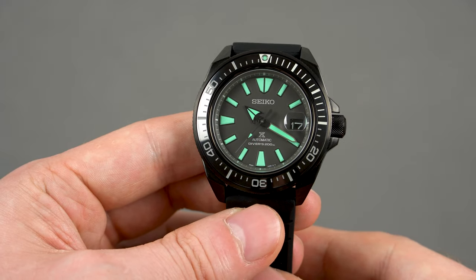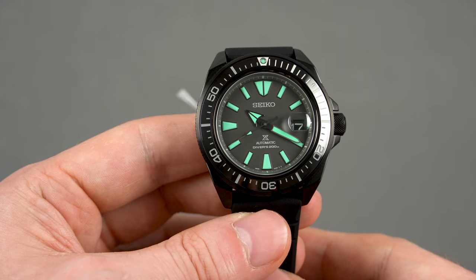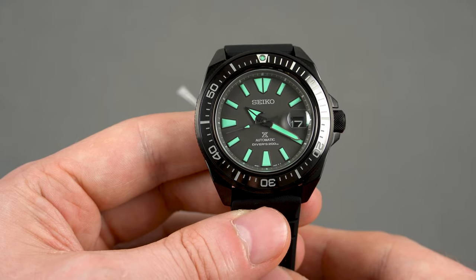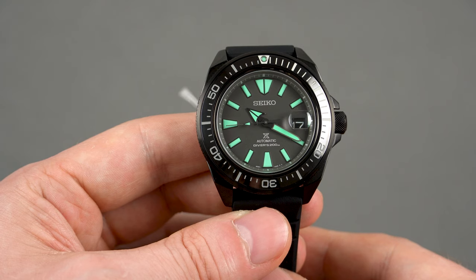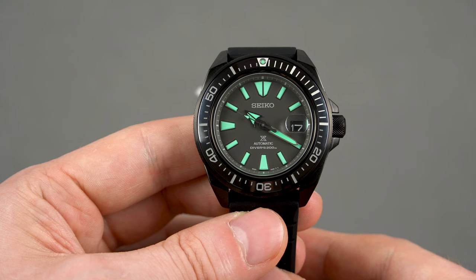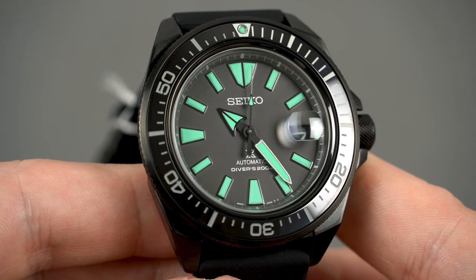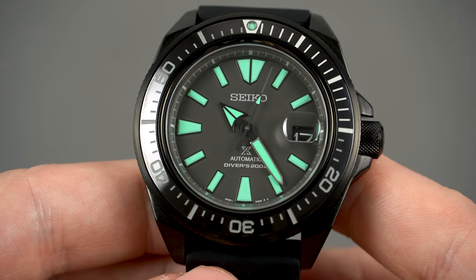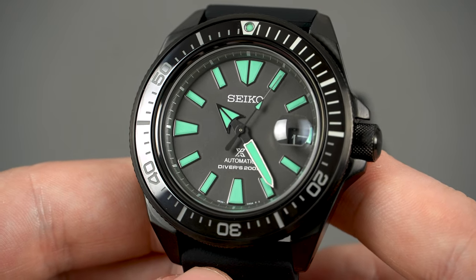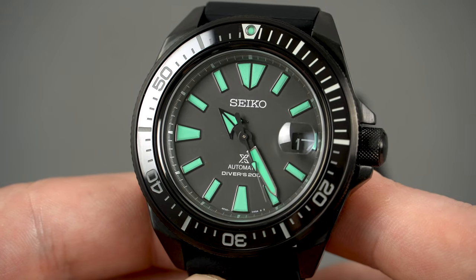Alright guys, let's start by having a look at the King Samurai first, the reference number of which is SRPH97K1. Seiko has produced a thousand of these, which is quite a large number, but in the case of the Samurai I'm sure it will sell out pretty quickly because to me Seiko has absolutely nailed it. The black hard coated case and the neon green accents go together really well. I reviewed the Shu Iro limited edition not so long ago and I absolutely loved its red dial, but I think I like this version a bit more.